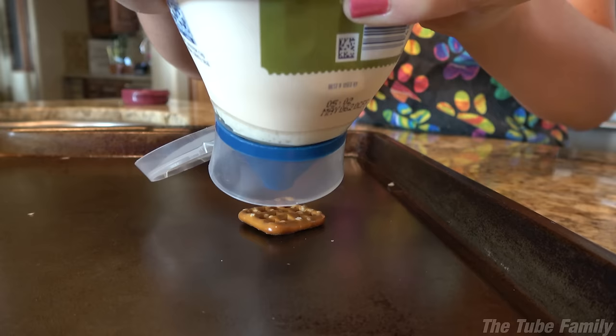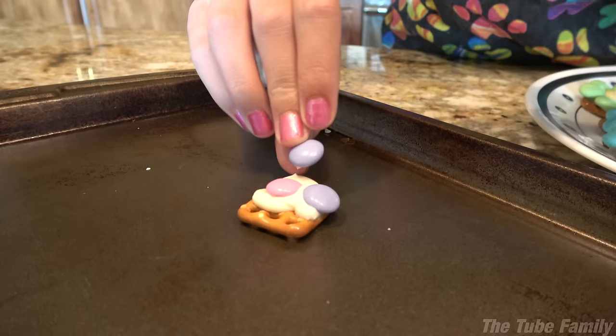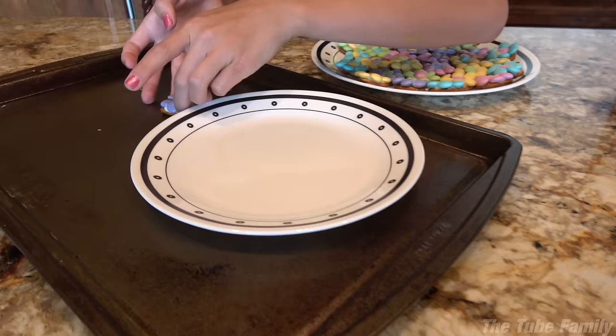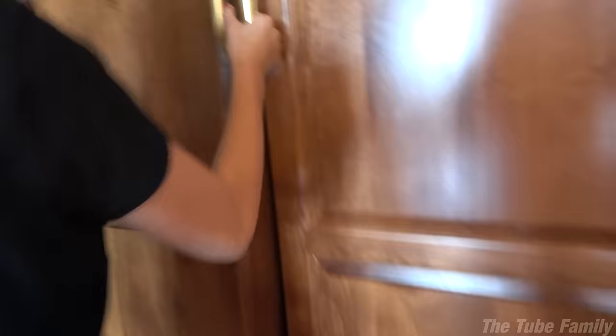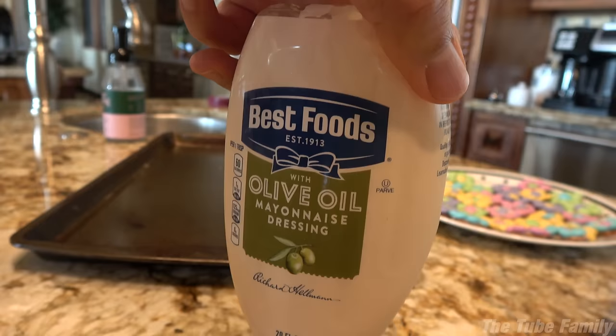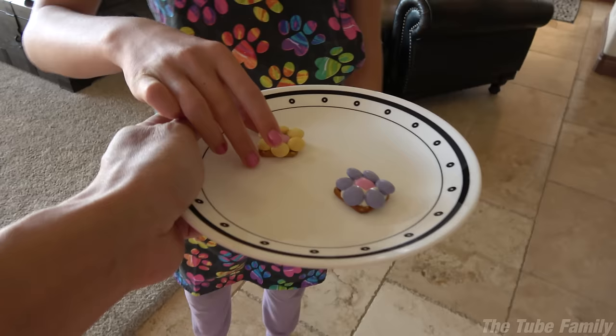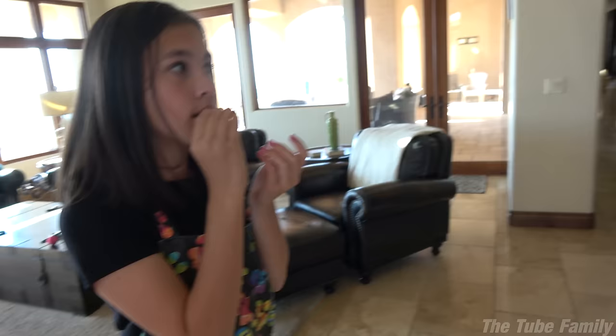Now we're gonna put some mayonnaise on it. Jillian's making a special one for Evan. We're gonna freeze this one to make it hard. This is what she used — is it real? It might taste good, who knows? Try it — it's so cold. How is it? You prank me? Is it poison?